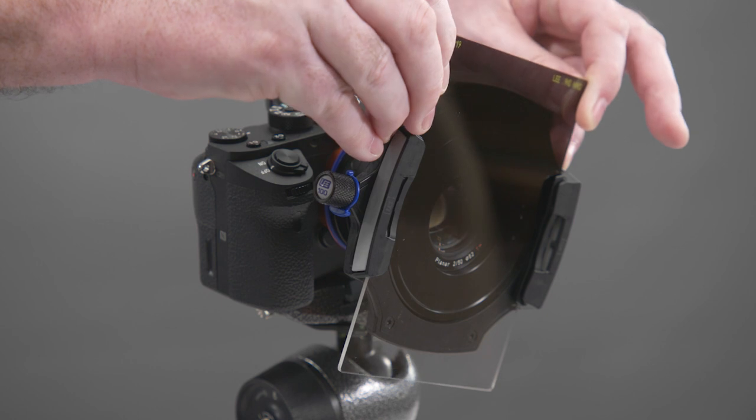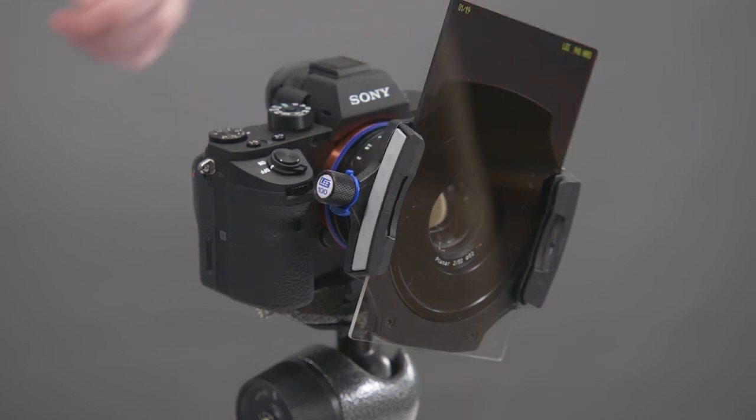The full lock position locks the holder onto the adapter ring and also prevents any rotation, allowing secure adjustment of filters.